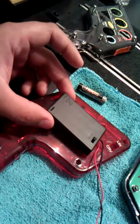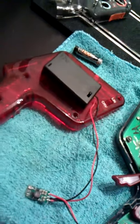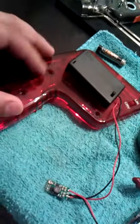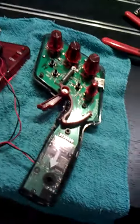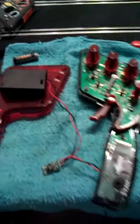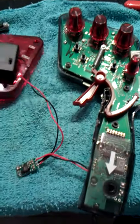It looks, in my opinion, very clean. It's very lightweight, as opposed to the big cord, which has its place. But for what I want at the moment, I hope this is helpful to you guys — anybody that wants to do this quick mod.